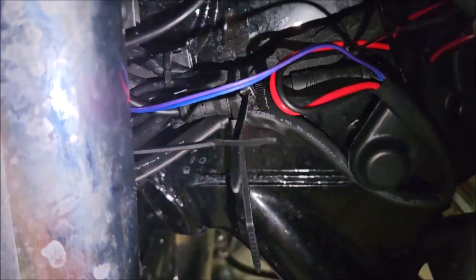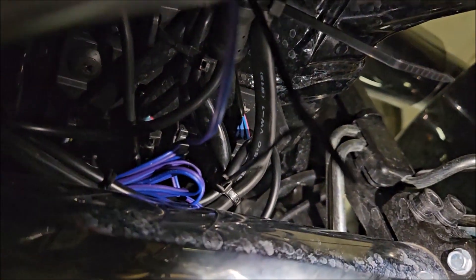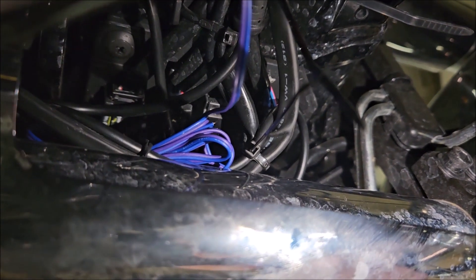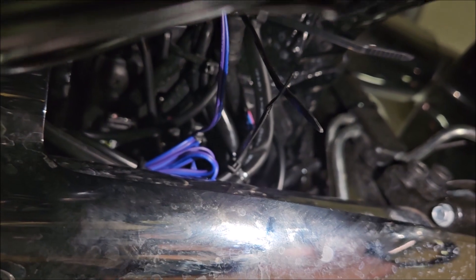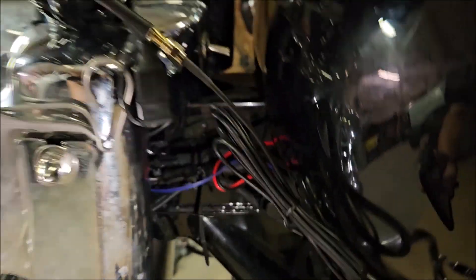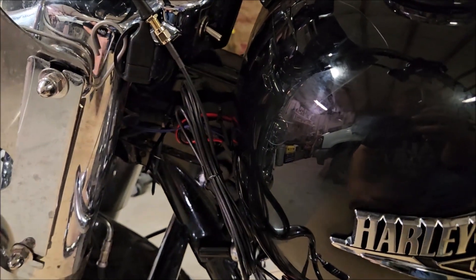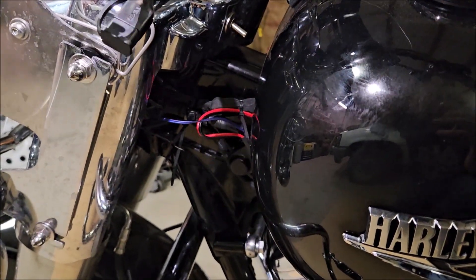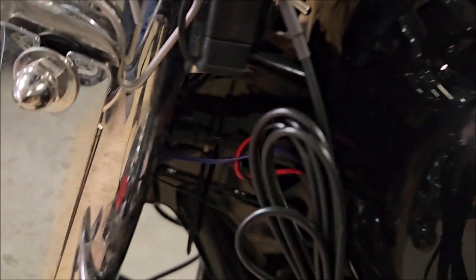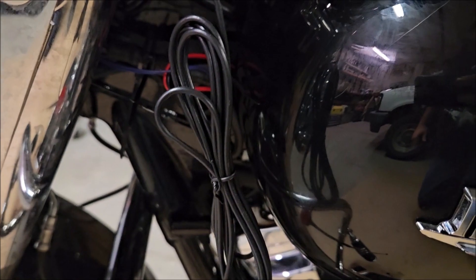The purple wire is for your blinkers — I'm not going to mess with those since I don't want to break into wiring I'm not familiar with. The rest is tucked up in there. Aside from the antenna cord, which isn't going to stay, it looks pretty good. That spot might get taped up since it's a bit of an eyesore.